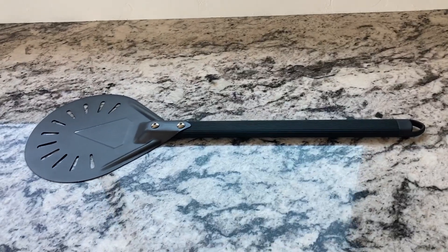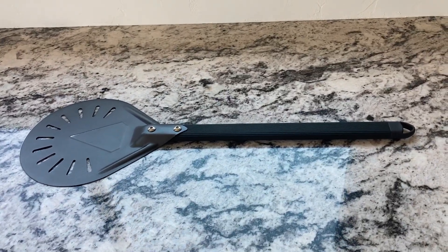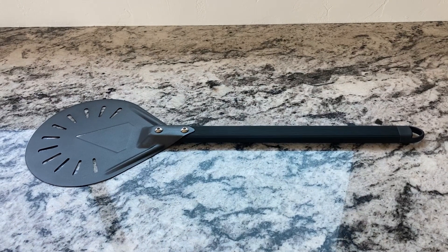Hi, Amazon. This is a pizza turning peel. It's got a round head and it's anodized aluminum.